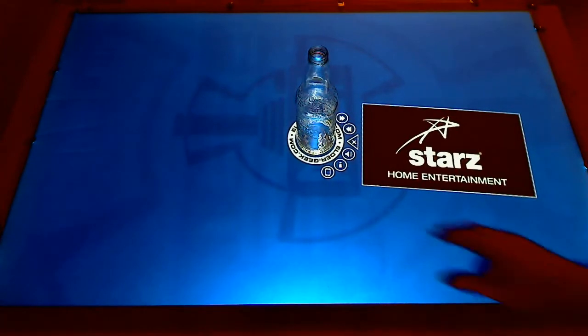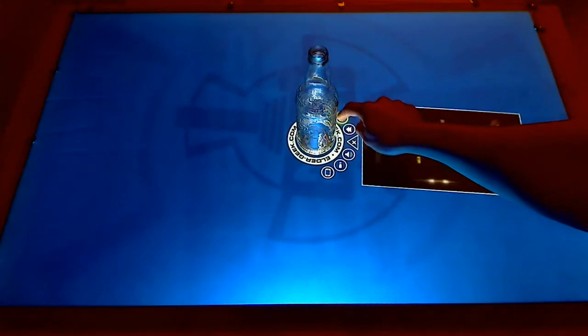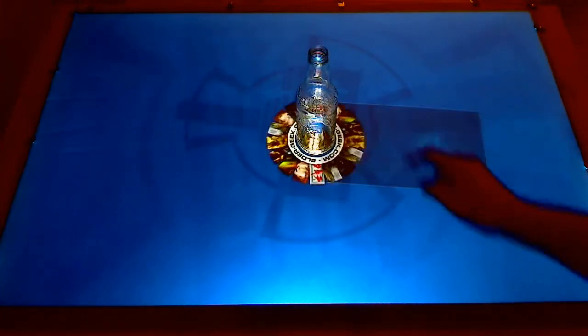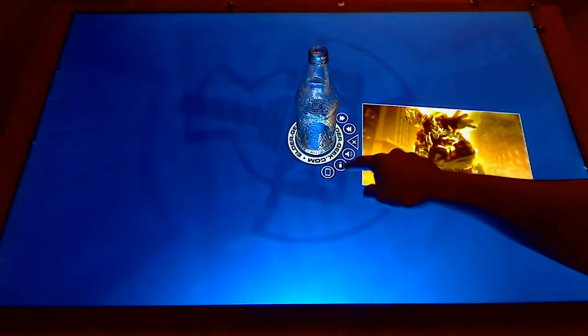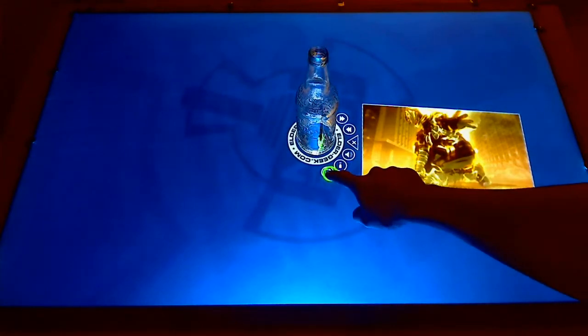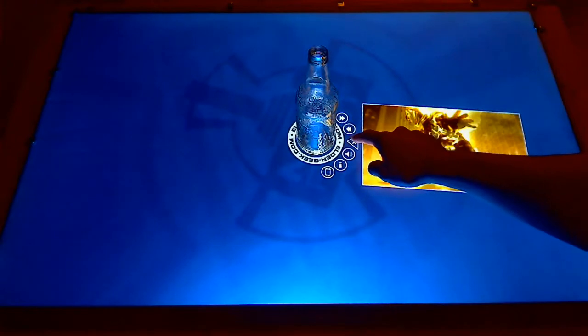I need to still make a progress bar so you can slide back and forth. But the fast forward buttons and stuff, they work, and it all plays. The sound button works. I'm going to make this like an info about button. And this is a QR code button, which I will show you another example of that in a second.